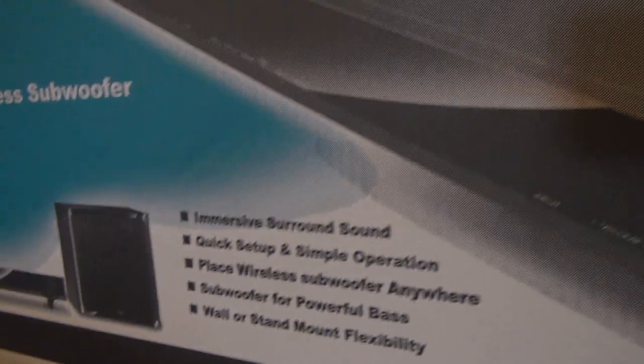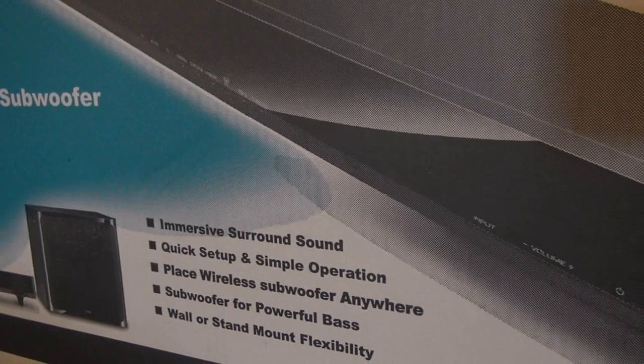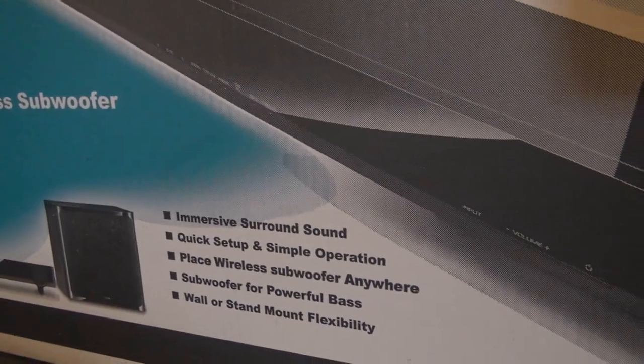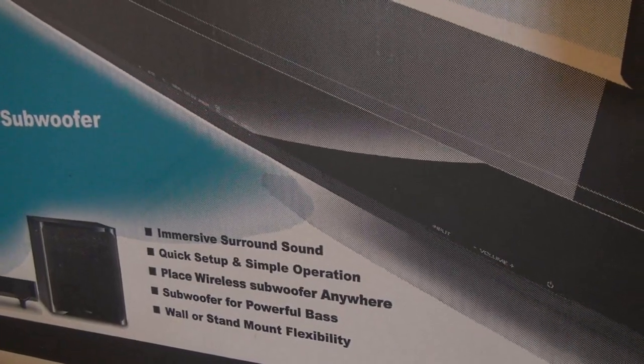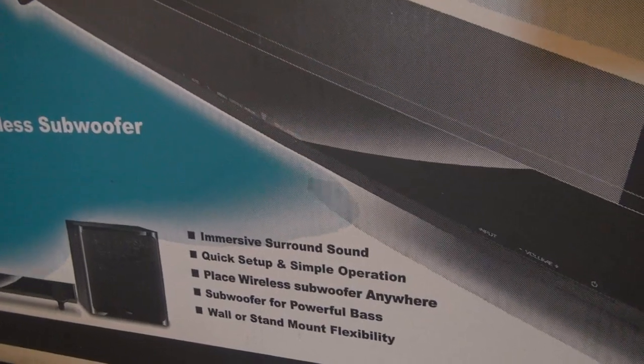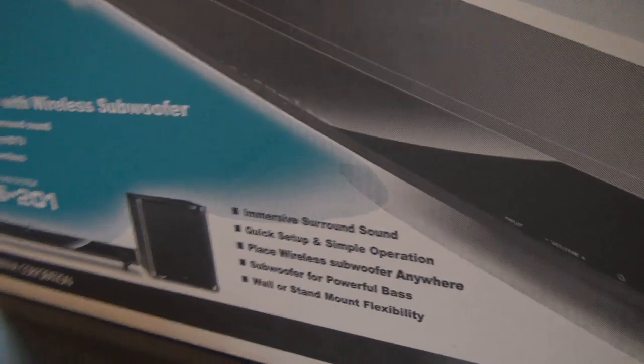The box highlights immersive surround sound, quick setup and simple operations, the ability to place the wireless subwoofer anywhere for powerful bass, and wall or stand mount flexibility — so it's handy to have.